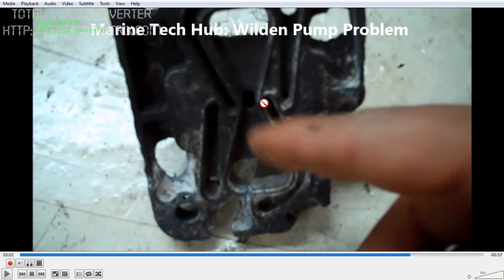There are four holes and the fifth hole is here. When the spool piece moves, the air will come in from one side, then push the diaphragm, and then again it will push the diaphragm on the other side.